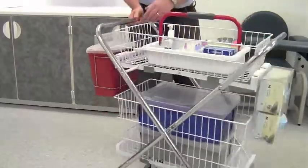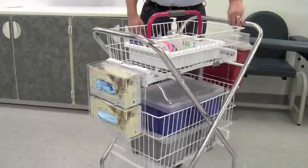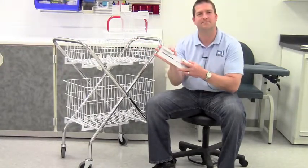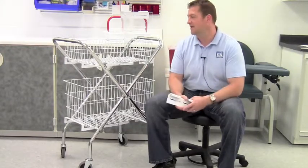Hi, I'm John from Market Lab and this is the Deluxe Wire Basket Phlebotomy Cart. We've taken this high demand cart and modified it for phlebotomists by adding our exclusive wire cart holster. The wire cart holster allows you to mount accessories on the outside that you need to access repeatedly, and frees up space on the inside.